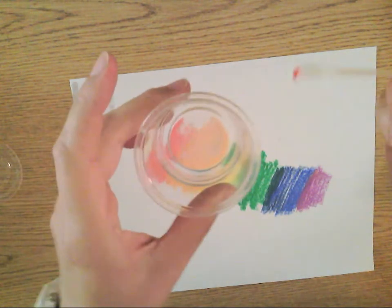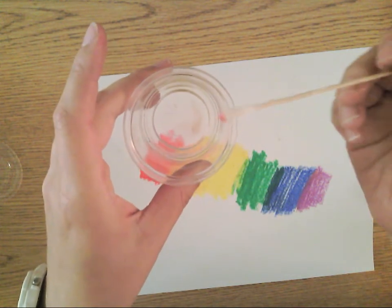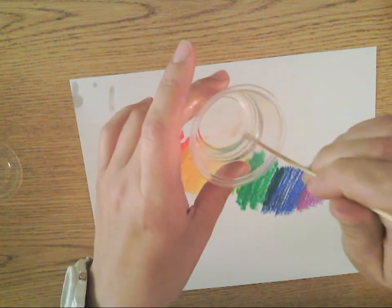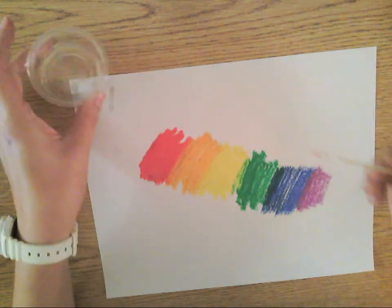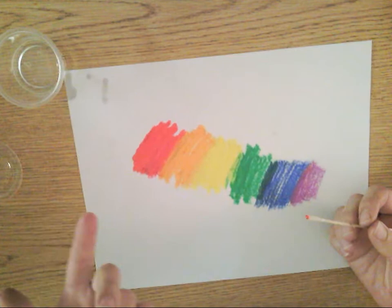Back in the drawing studio, there is baby oil and Q-tips. You're going to take your Q-tip and dip it in the baby oil. Be careful because it can leave some oil stains on your paper, so you really want to try not to drip.